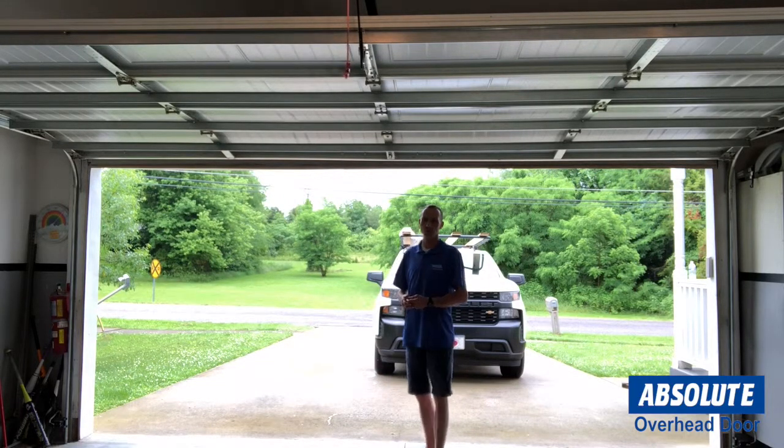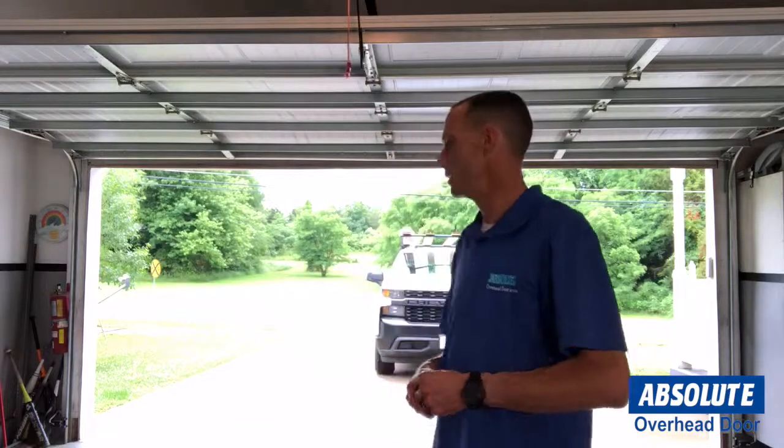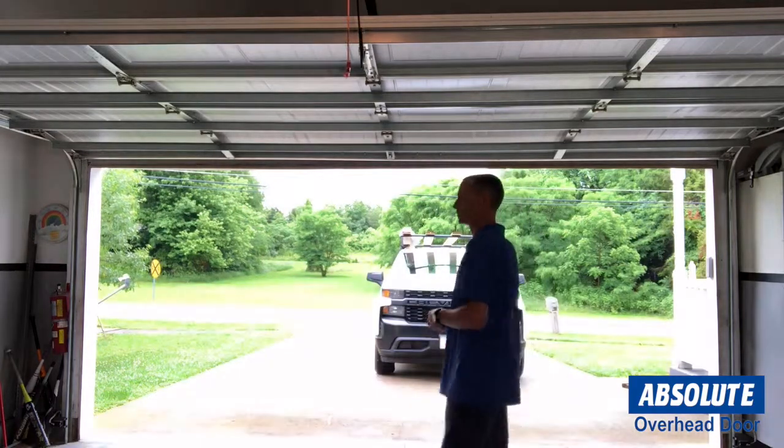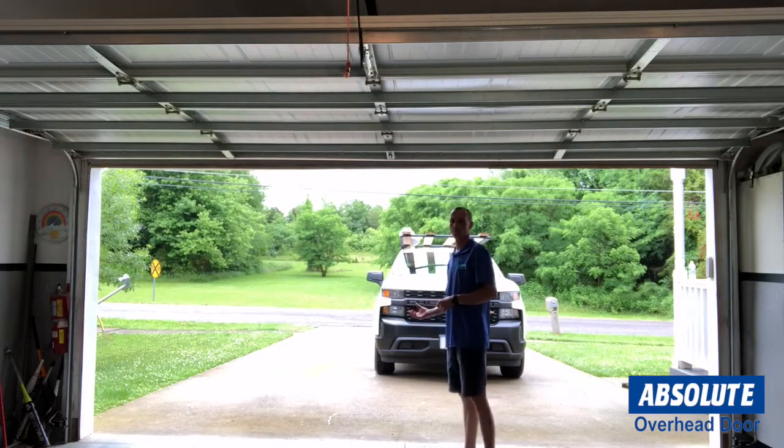One other feature that you can test at home is your safety beams. All garage door systems have sensors that are mounted down at ground level. If anything is breaking that beam, your door should not close. Or if a child walks through there, it should reverse and go back up.